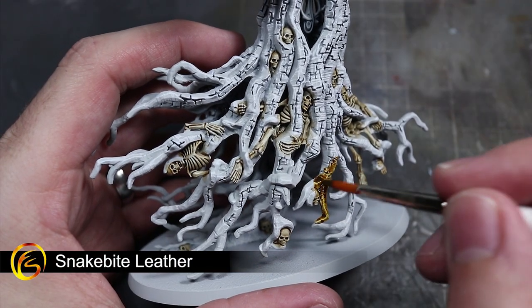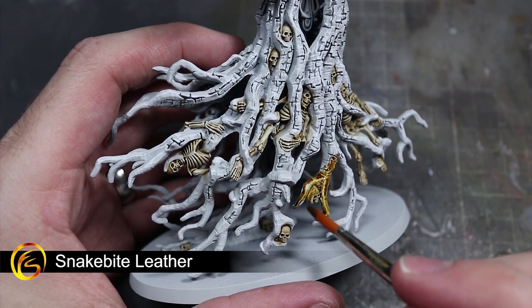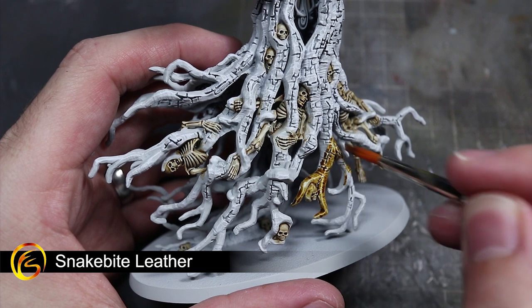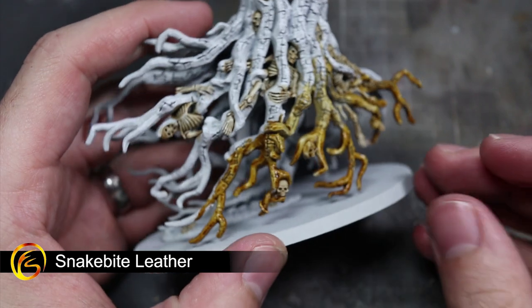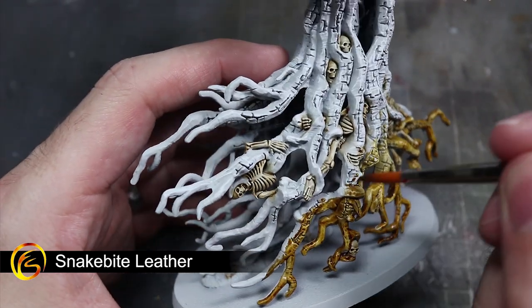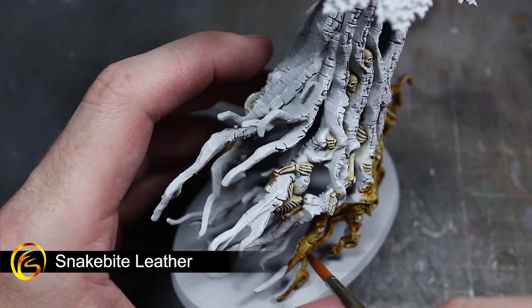For the mud-stained roots of the Skull Root we want to use some Snakebite Leather. To give a little more variation, I've mixed a little contrast medium in with my paint and applied this thin coat up to the bottom of the tree trunk. After this I then used some more Snakebite Leather straight from the pot on the bottoms of these roots, creating a transition from the dark brown at the bottom of the tree which progressively became lighter as it moved upwards.